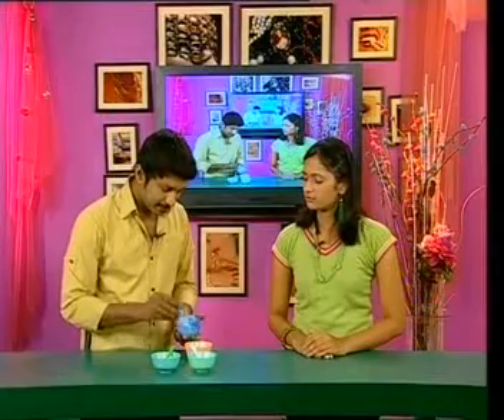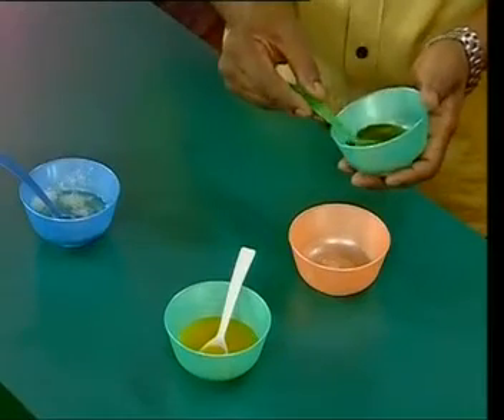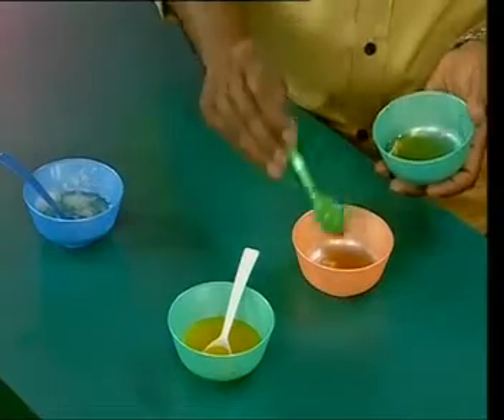We use one spoon of egg white for the face. I am taking one spoon of egg white and also adding honey. With honey it has got a nice texture, a nice tight feeling from the egg white.